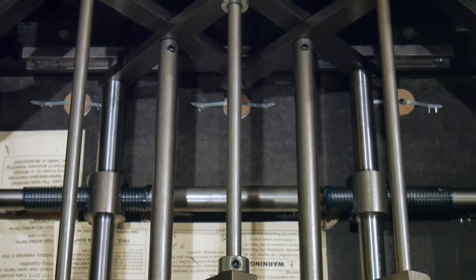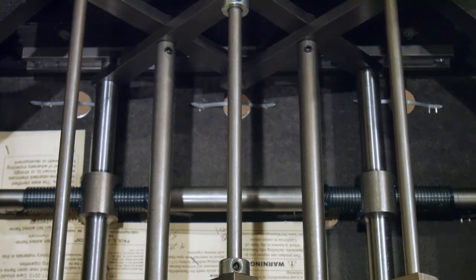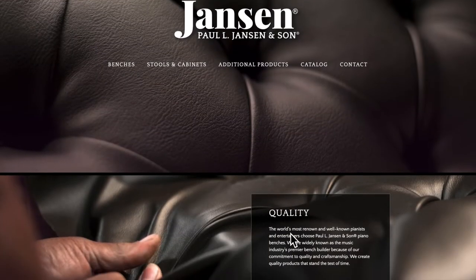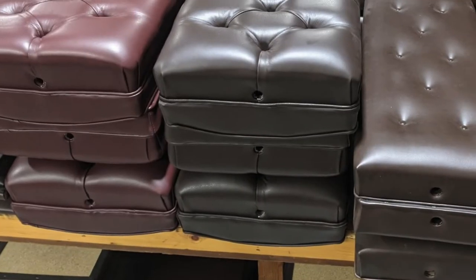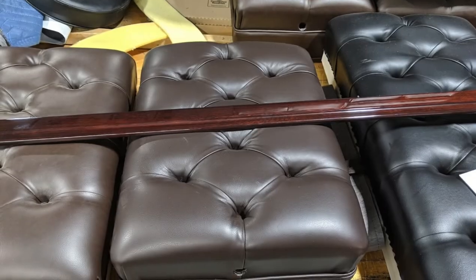These benches are the gold standard for adjustability. When you look inside, you can see why — they use heavy duty steel parts, a solid scissor lift mechanism, and the parts are easy to remove and repair if needed. Plus, they're made here in Wisconsin. We usually pick them up directly from the factory here at Holbert Piano. Feel free to ask us about the pricing and availability of Janssen benches.